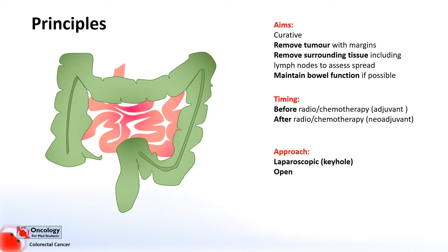Often these surgeries are done by keyhole surgery — laparoscopic surgery — but sometimes they have to be done as open surgeries as well, which normally take longer to recover from. In general, the main aim is to do something called a primary anastomosis. An anastomosis is a join of the bowel, so basically you're taking out a segment of bowel and then joining the two ends back together to restore bowel function.